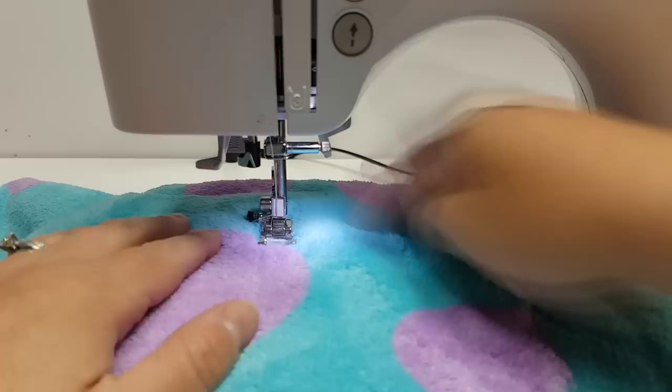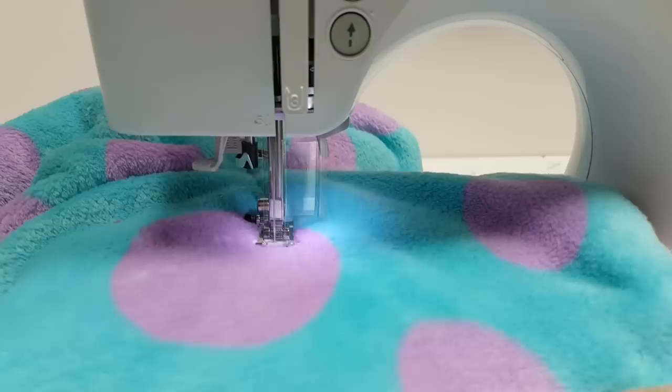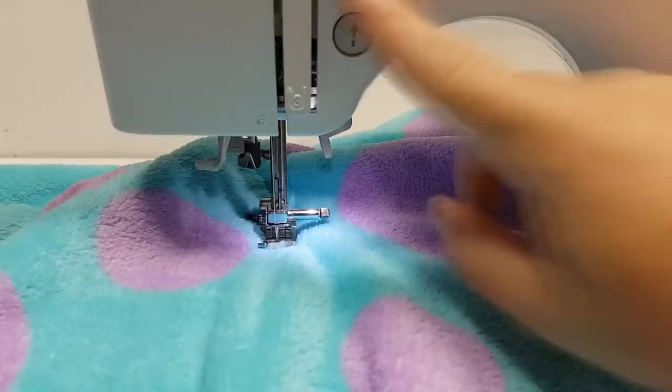When working with this fabric, it is a little thick, so I would definitely either use a walking foot or a longer stitch length. I used a 3.5 stitch length and that helped me get through the fabric better.